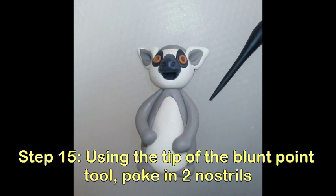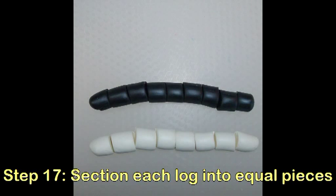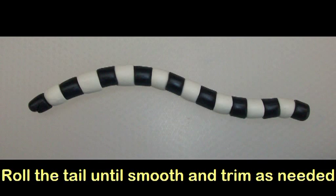Using the tip of the blunt point tool, poke in two nostrils. For the tail, make a log of each black and vanilla cream. Section each log into equal pieces. Make a tail alternating the black and cream pieces. Push the pieces together to bond them. Roll the tail until it's smooth and taper the pointed end of the tail.